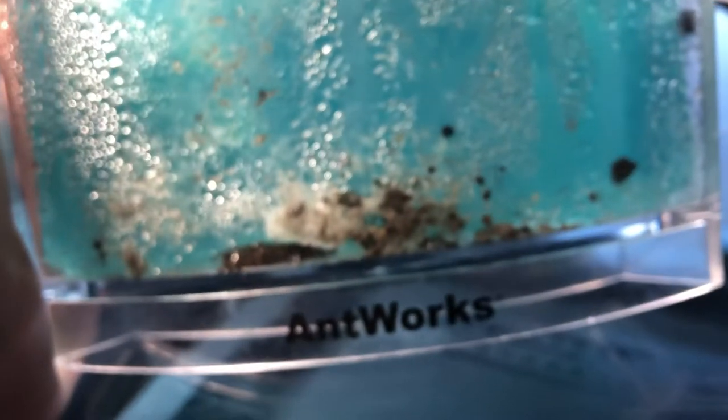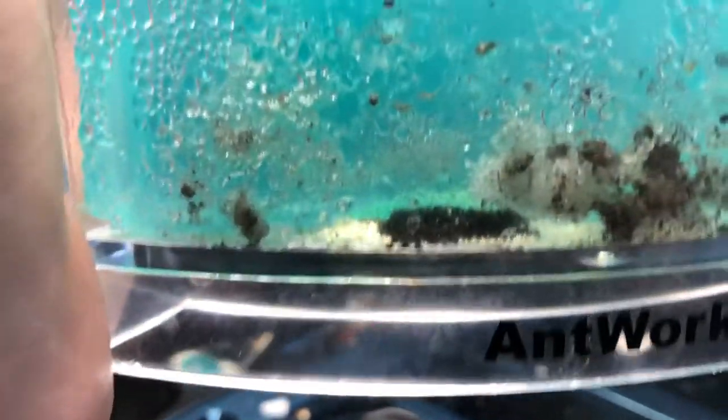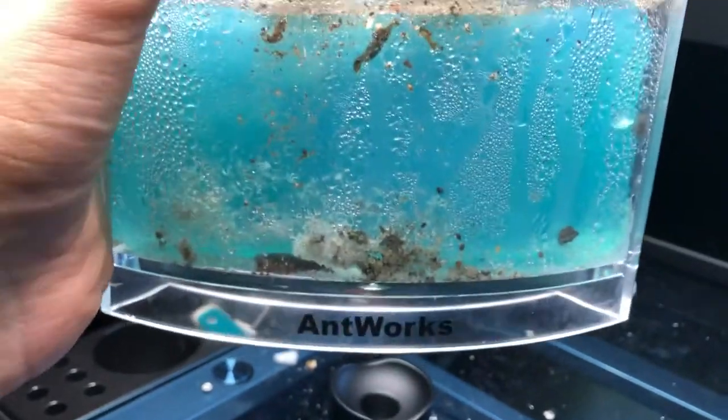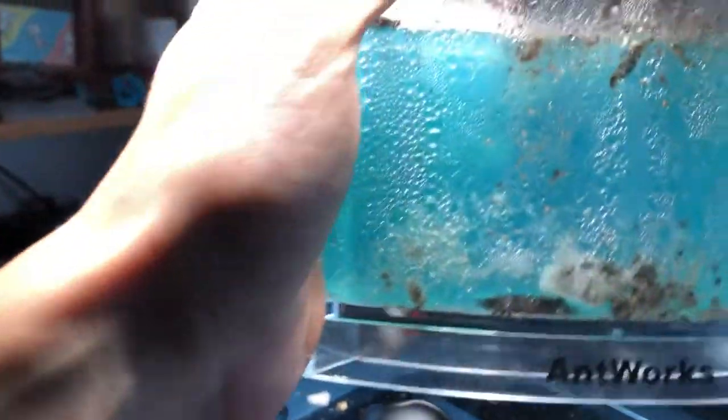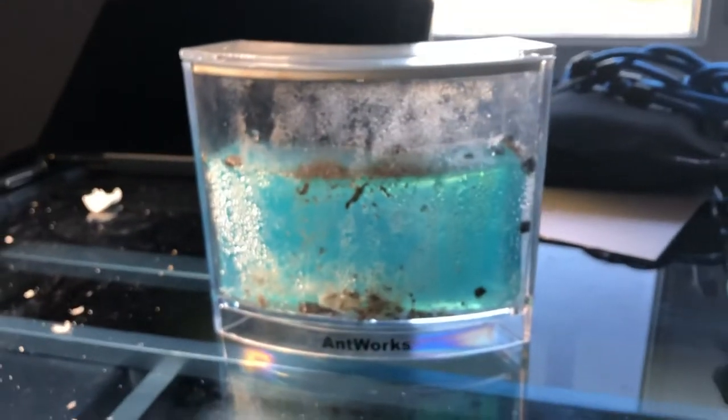The ants are building stuff, so if you want updates — right now it's the boring part since it's a new colony and they haven't dug a lot, but eventually we'll see more. Once they start tunneling it's going to be fun. The good concept of the gel is ambitious but the execution has poor flaws that cannot be overlooked. There was also a paper in the box telling us how to keep and take care of ants and how to buy ants for the farm, so it could be interesting.